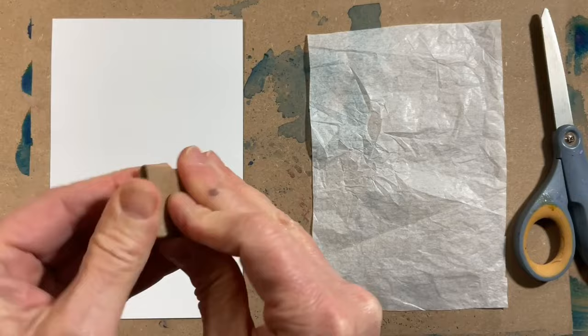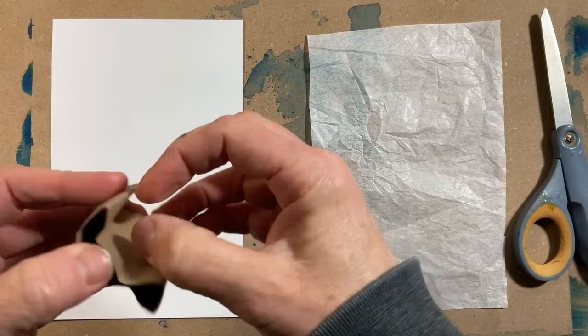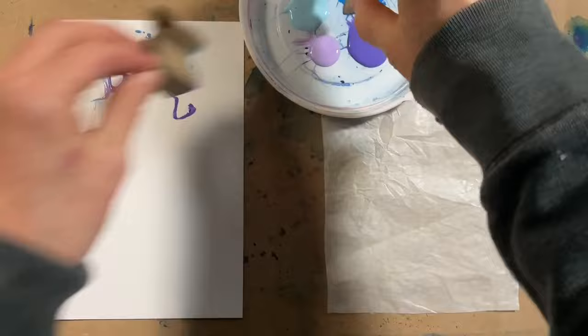I cut this one in half and folded it into some interesting shapes. I opened it up a little to use as a stamp, and I did bend both halves. I'm using inexpensive acrylic craft paint.